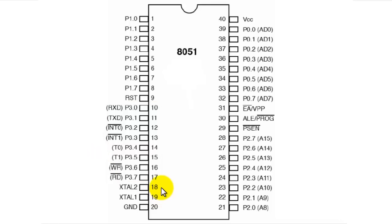Pin number 18 and 19 are XTAL2 and XTAL1, used for connecting external crystal circuitry. The external crystal circuitry provides the clock pulses the microcontroller needs to execute. For example, we can connect a 12 MHz crystal oscillator across these pins, which will help the 8051 microcontroller generate 12 clock cycles in 1 microsecond.